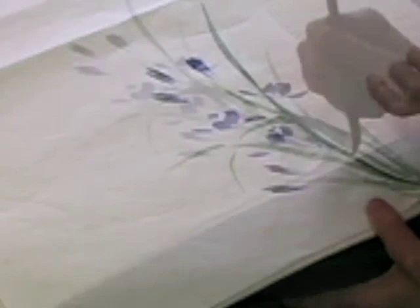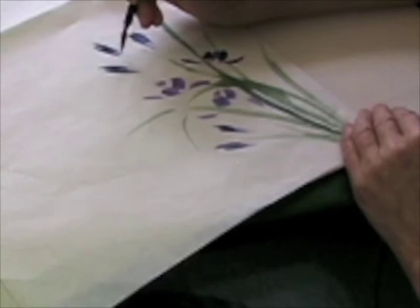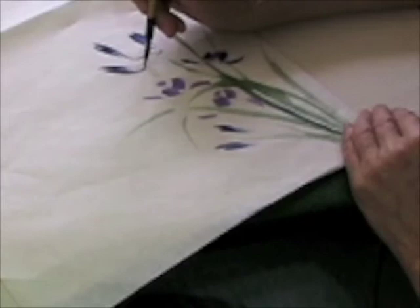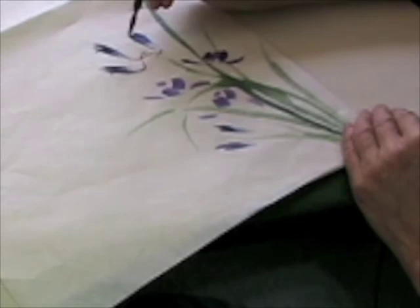I'm going to join my flower to my stem. I've mixed red and Royal Blue, and getting that just right so it'll actually paint without bleeding and yet not too dry is a bit of a trick. It's worth the trouble to get it right before you actually start painting.